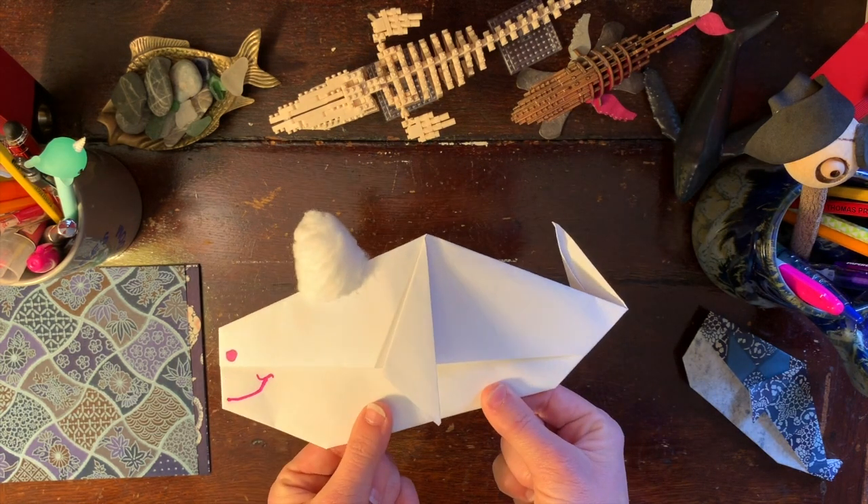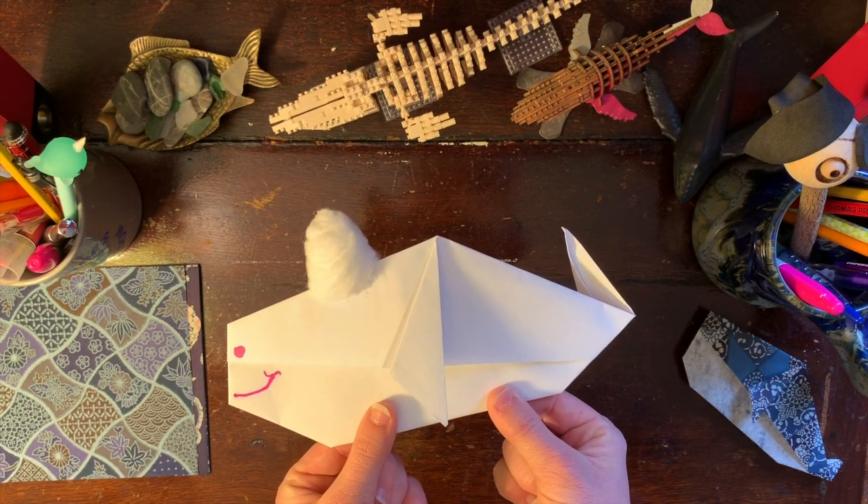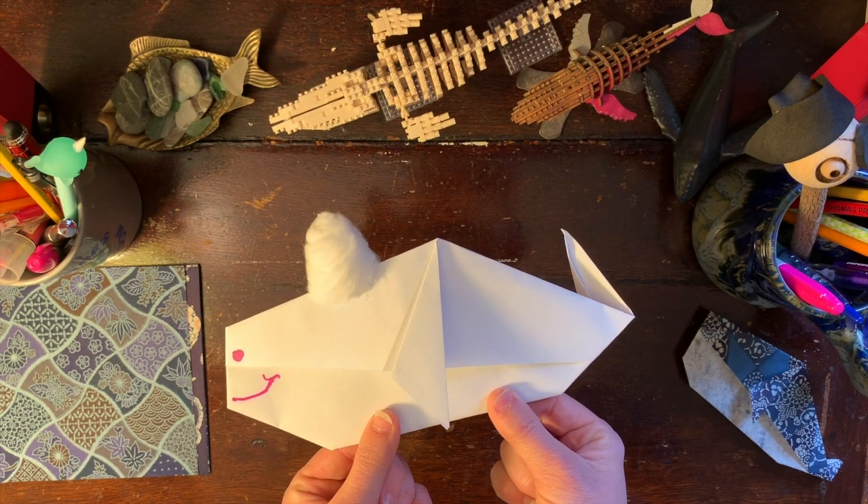But overall, we have a little paper whale. I hope you guys enjoyed the video. Thanks! Bye!